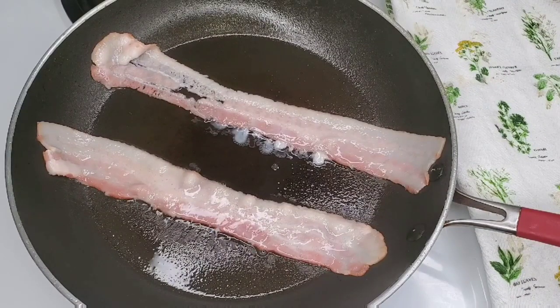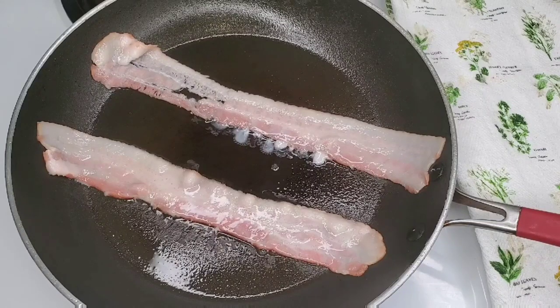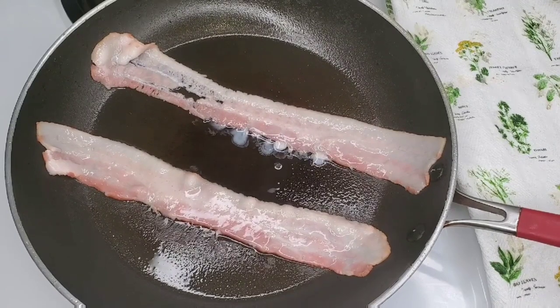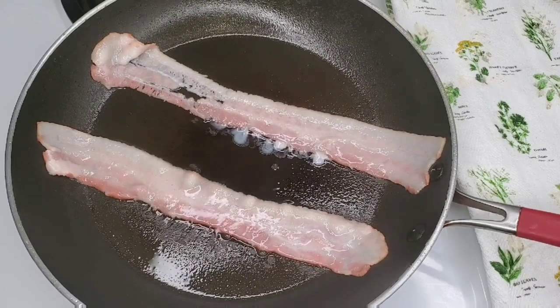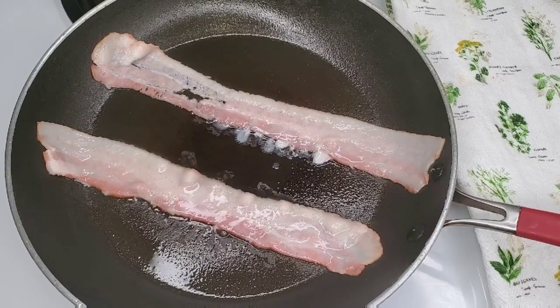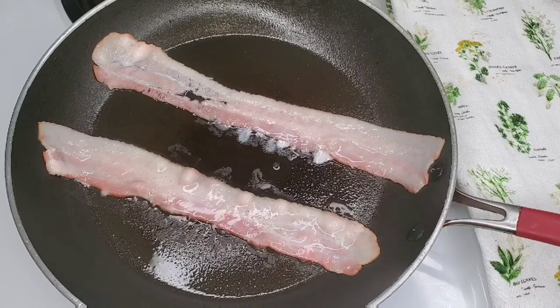If you start with a cold pan, the bacon slowly just comes up to the right temperature evenly. The one thing with the bacon on the stovetop is I find that you have to kind of keep your eye on it.